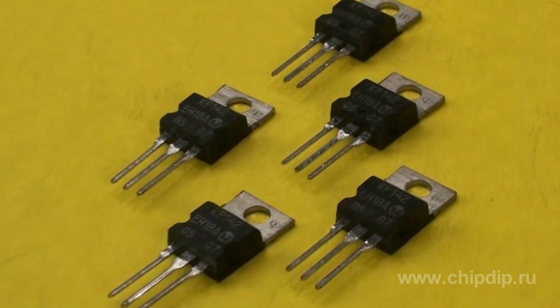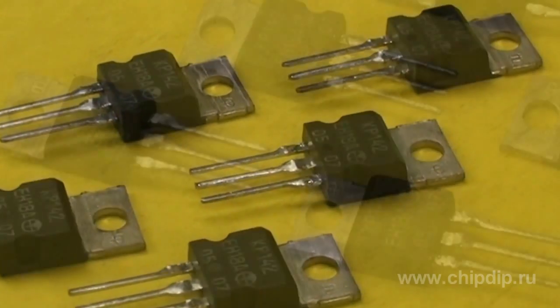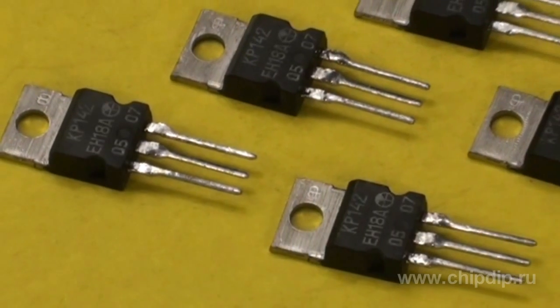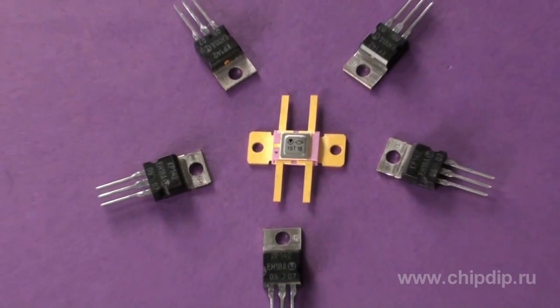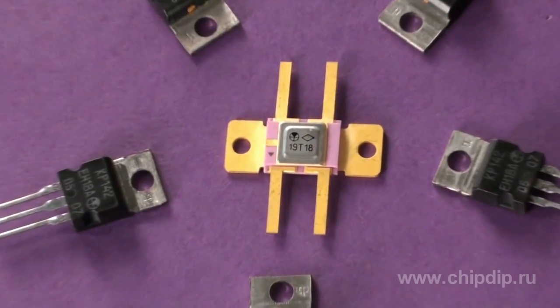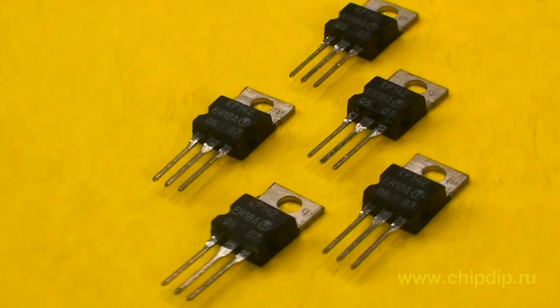Stabilizers 142 EN12 and EN22 also belong to this series. The 142 EN22 stabilizer has a maximum stabilizing current of 7.5 amperes. They are manufactured in different housings, including TO220 and metal-ceramic housings.